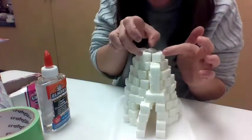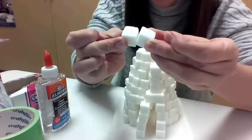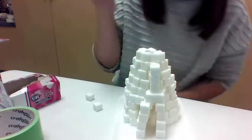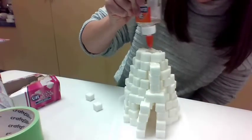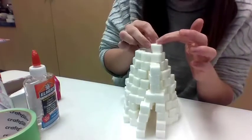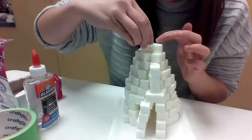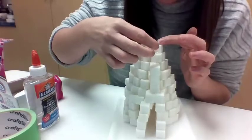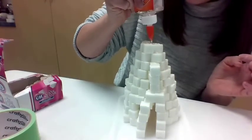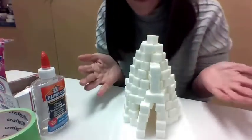Now I think one more layer. I'm kind of angling my cubes like this to help them stay together. Remember, it's sturdier when you stagger things. Do you think this is the last layer? I think it could be — maybe one or two more cubes on the top. One does the trick — so there it is, there is my very tall igloo!